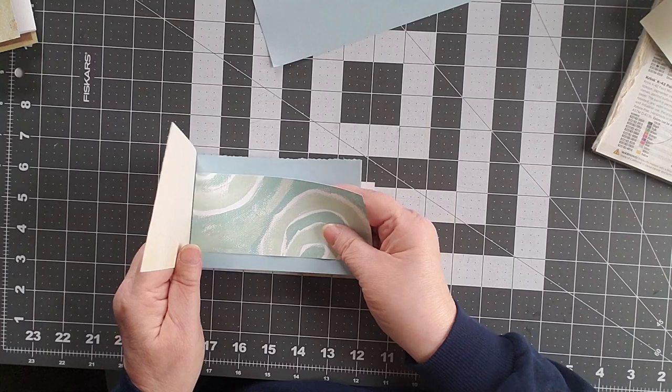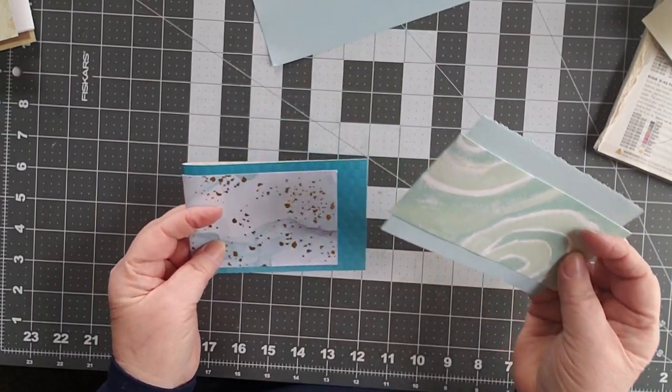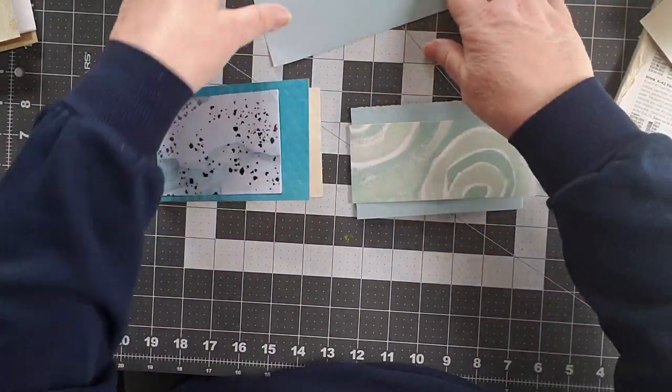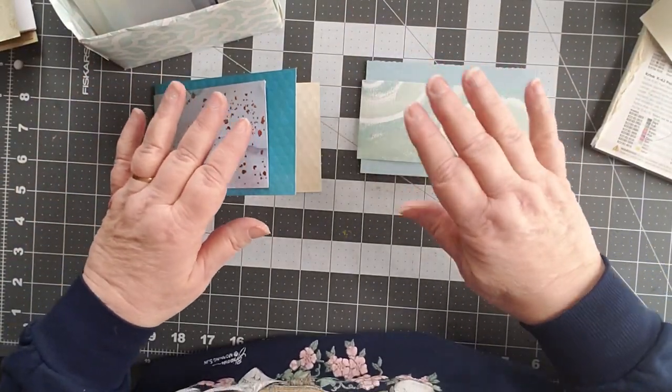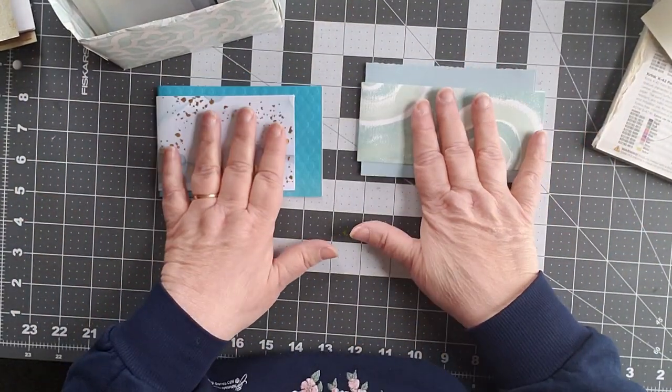Do they go nicely with the teal? Maybe not so much. Something just fell — I don't know what I just dropped. All right, we're going to leave those. I'm going to put this one back into my stash and pause for a moment while I find a couple more papers to finish these two off.